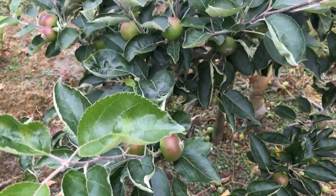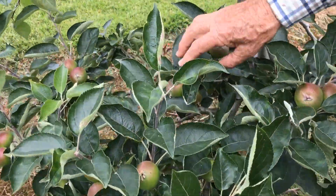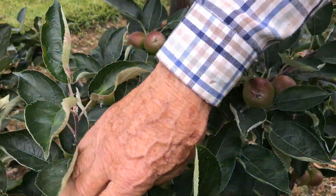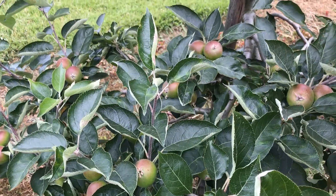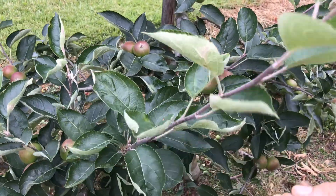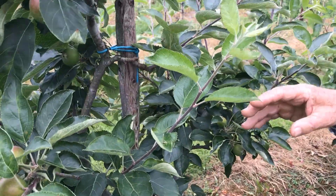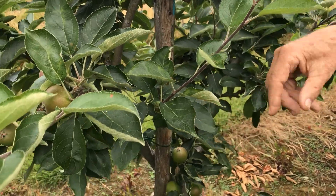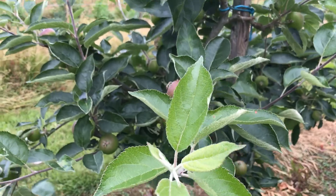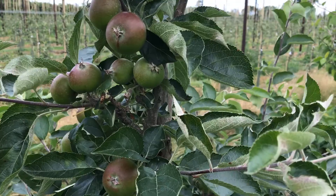When you have a situation where you have apples in twos — a two and a two and a two — that's ideal. Three is really too much for any variety. So if you have good shoot growth and a good quality leaf free from pests and diseases, this four to five year old tree is cropping at an optimum level.